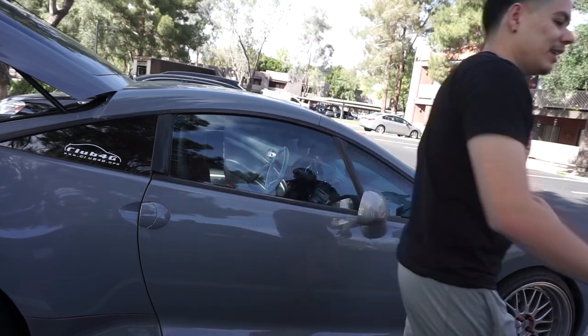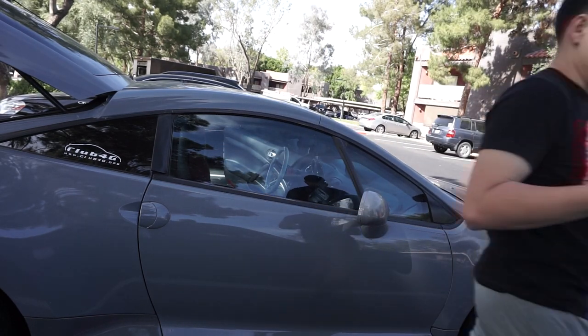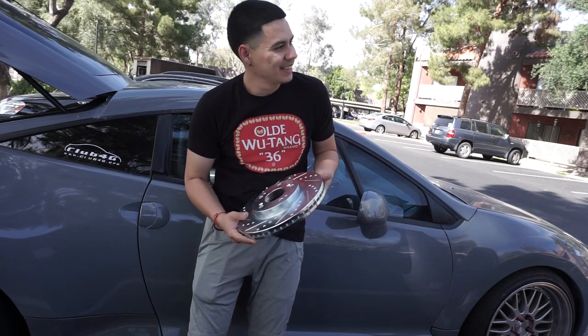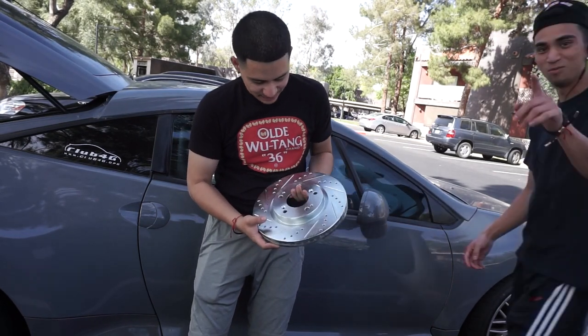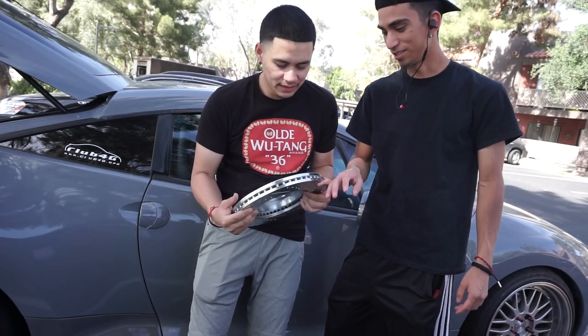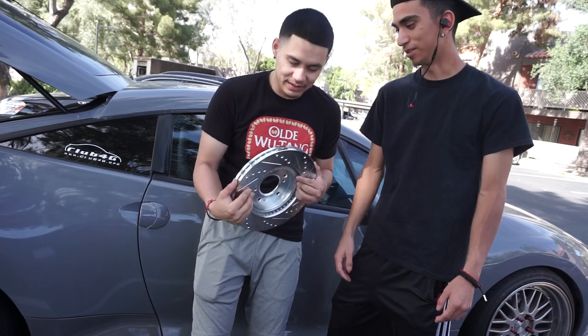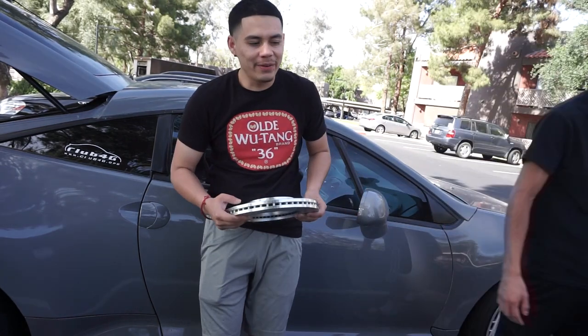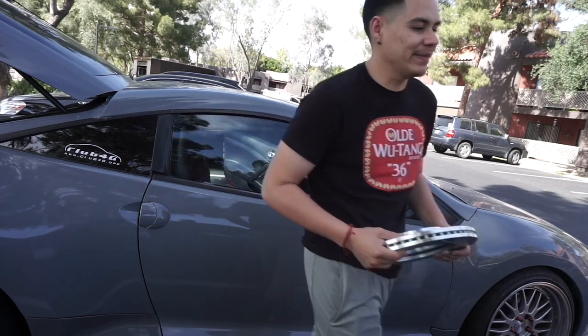We got some drilled and slotted ones right here — some eBay specials. They're from R1 Concepts. I got these for like $130 on eBay, so they're pretty cheap and they're pretty good. They're drilled and slotted. I've bought eBay ones before and they're not as bad as people make it seem.